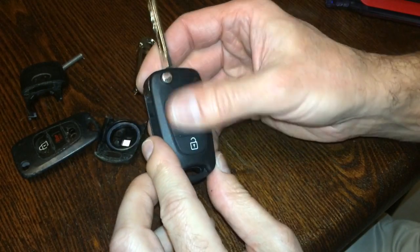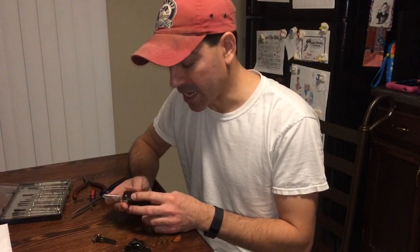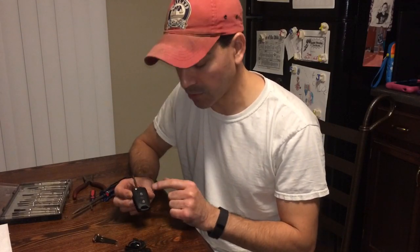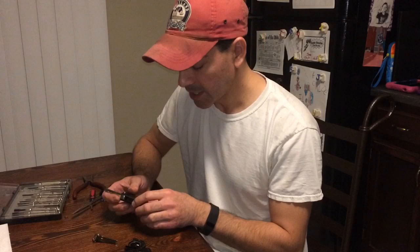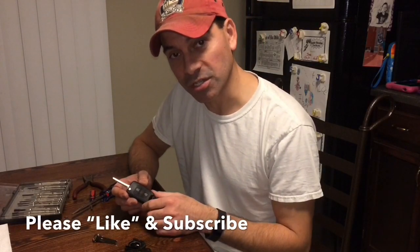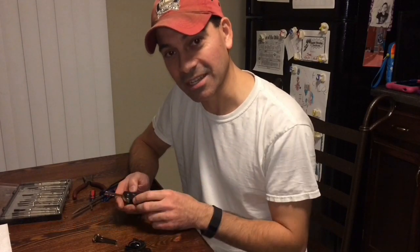Well there you have it — for just about eight dollars we went ahead and bought a whole new casing for this and pretty much made this key look like new again, with all the buttons properly functioning and the flip lock working the way it should. I hope this video helped you out. Please send any questions or comments, and as always please like and subscribe — we thank you for your support. We'll see you next time.